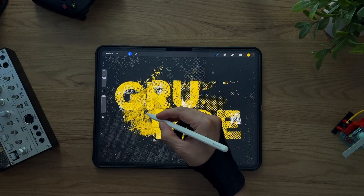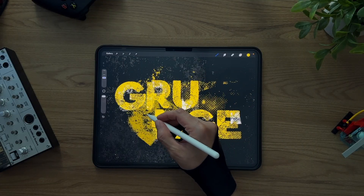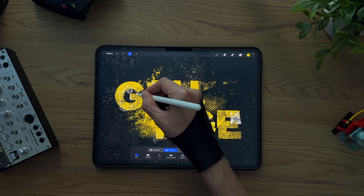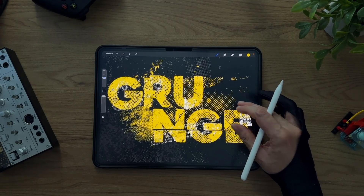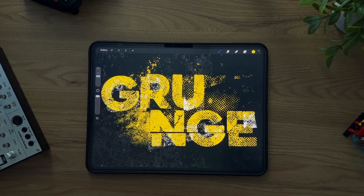And that's it! That's how you can build layered, non-destructive grunge effects in Procreate using Textures Volume 1 Grunge. You can spend hours experimenting with these brushes — masking, painting, erasing, cutting, layering — it's pure playground stuff. Whether you're working on lettering, posters, or illustrations that just feel too clean, this pack will help you rough things up in the best possible way. Thanks for watching and have fun experimenting. See you next time!